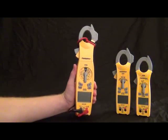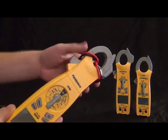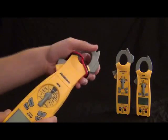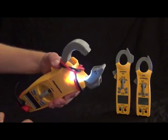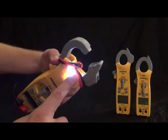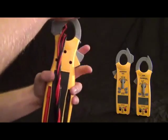Let's go over the features of the SC640 and check out the case first. We got the swivel head, still a full swivel head, 180 degrees. With the swivel clamp, we got the jaw light on the top so you can see in dark places. This also has lead storage in the back, so I have my leads wrapped around the clamp and I can just tuck my leads away right in the back.